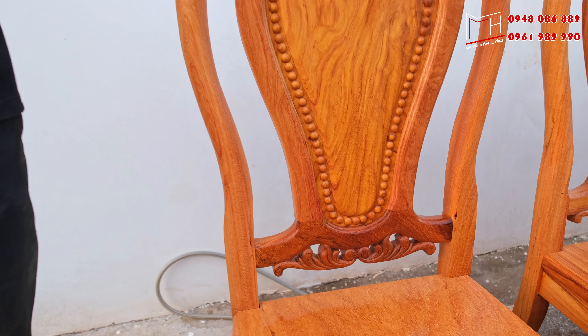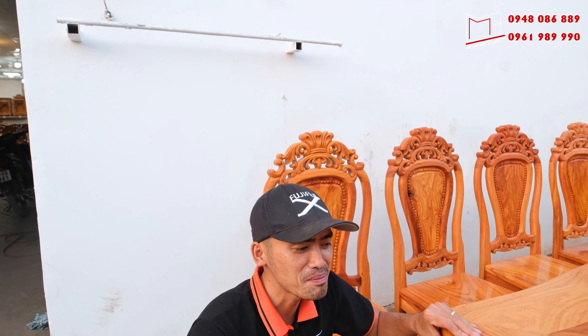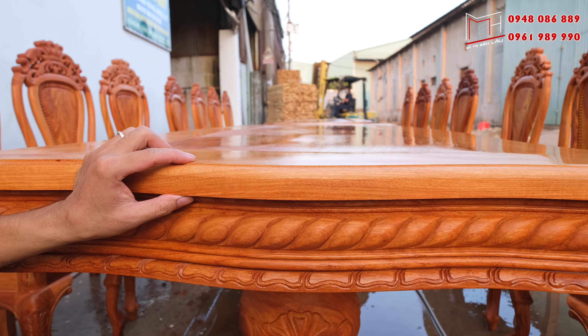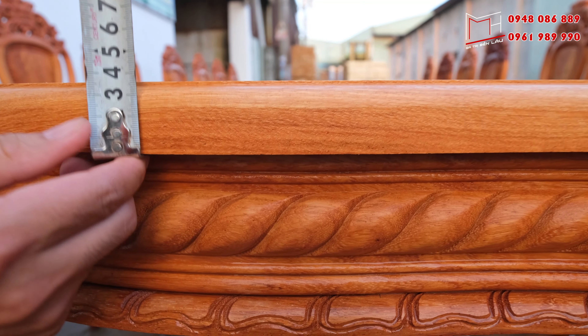Về tiêu chuẩn nổi bật của bộ bàn này, cơ sở xin nhấn mạnh đến một chi tiết, đó là mặt bàn. Cơ sở đang làm tiêu chuẩn mặt bàn có phần khung với độ dày lên đến 3 phần rưỡi — đây là một tiêu chuẩn khung rất là dày.